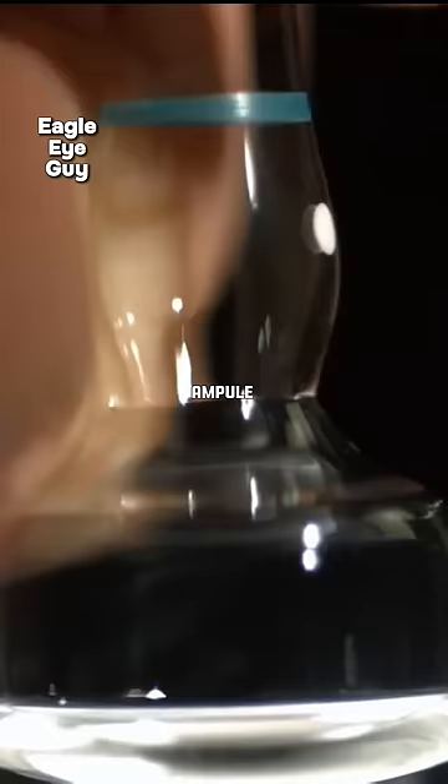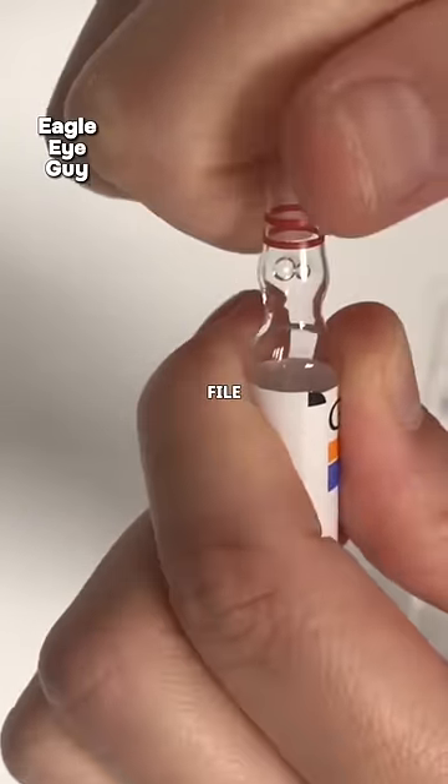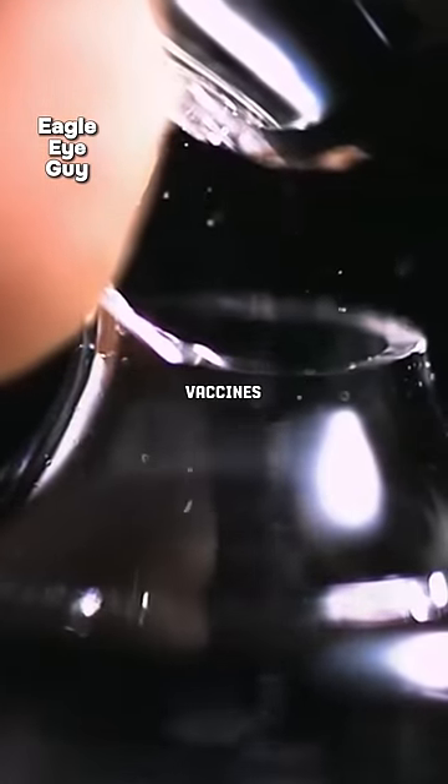This bottle type is known as an ampule bottle. Usually a nurse will score the neck of the bottle with a file and then snap it open, resulting in glass fragments. These fragments may potentially fall into the bottle, which typically holds drugs or vaccines for injection.